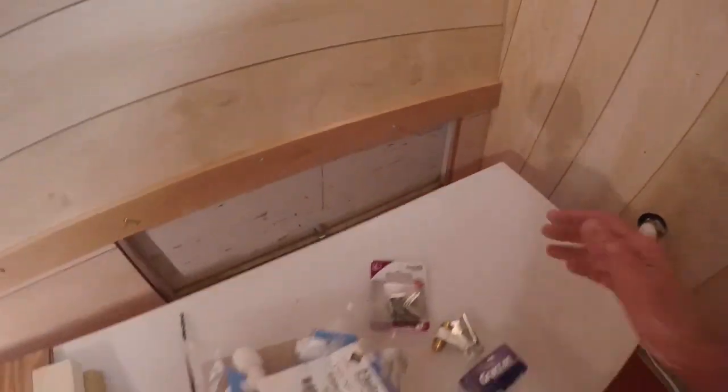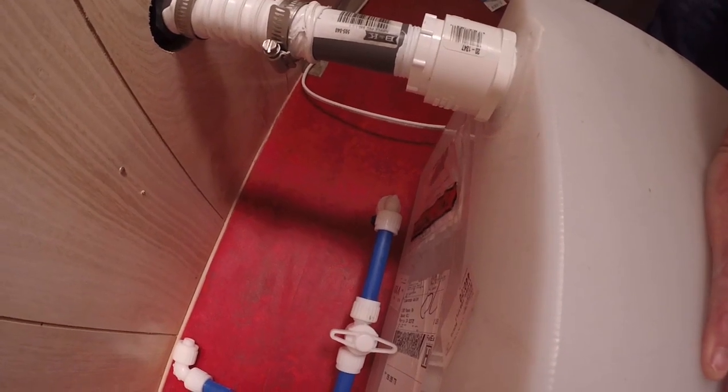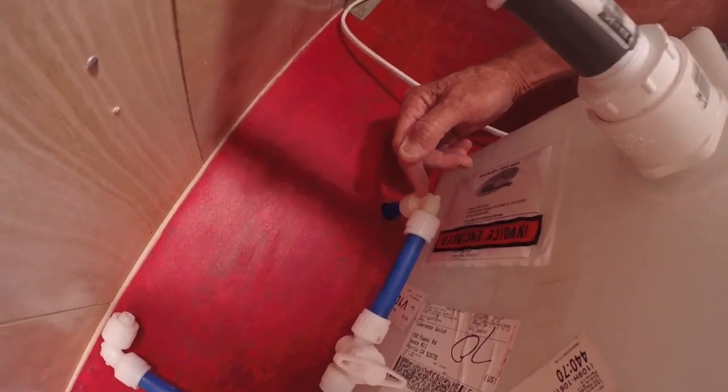When you close that valve and turn on the city water, the city water comes in from underneath and up through here. You hook it up outside — I'll show you that connection in a minute.